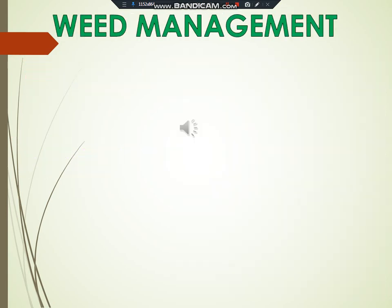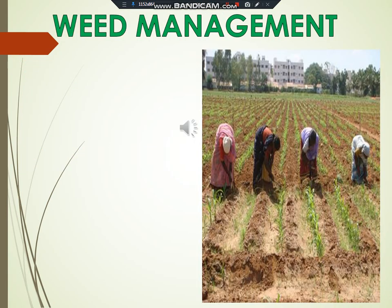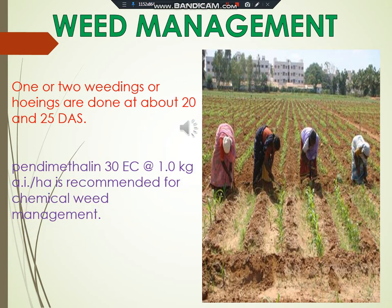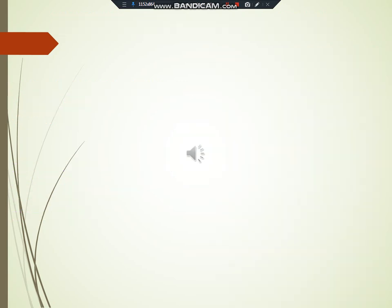Weed management. One or two weeding or hoeing are done at about 20 and 25 days depending on weed growth. Pre-emergent spray of pendimethalin 30 EC at 1.0 kg per hectare is recommended for chemical weed management.